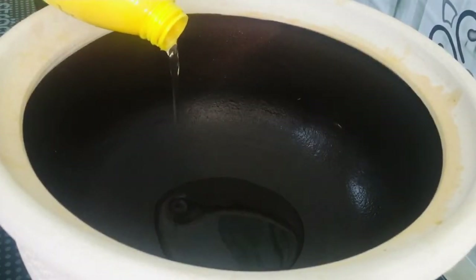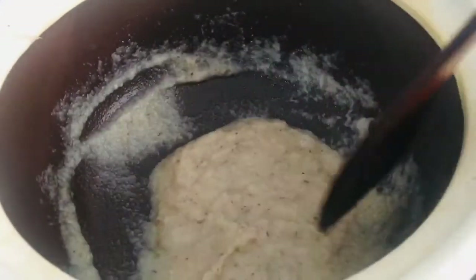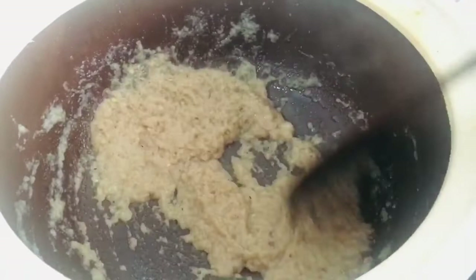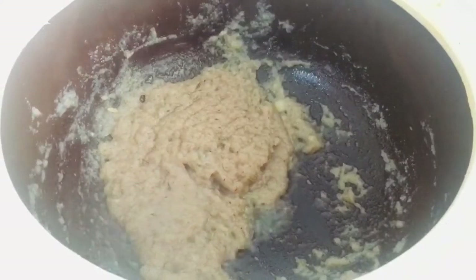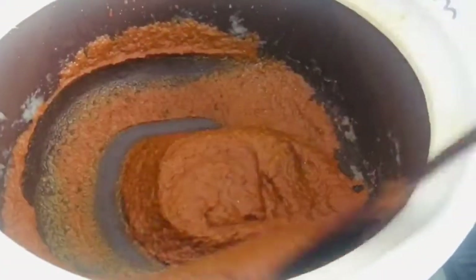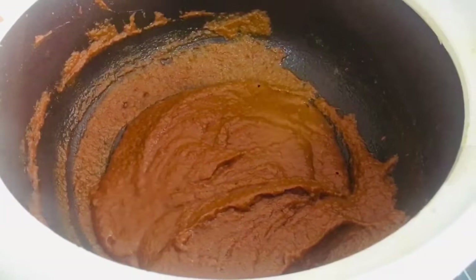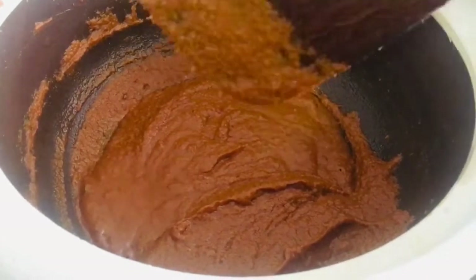Put some oil. Mix the sauce well. If you cook well, you will have a very good taste. It has to boil on heat. Now mix the sauce well and cook in the sauce. I will add some salt to the masala and mix.